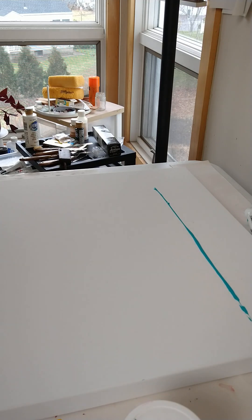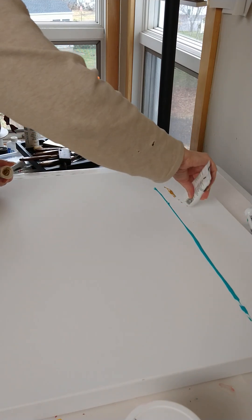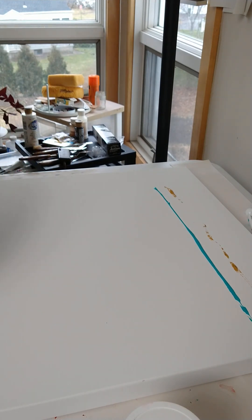Okay, so let's try this experiment. I've not really ever filmed myself painting. So this is how I'm starting this particular painting.